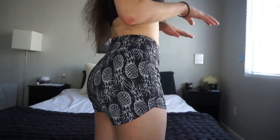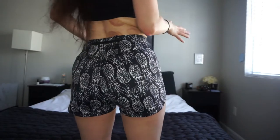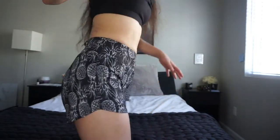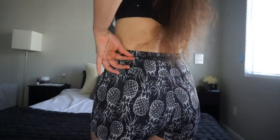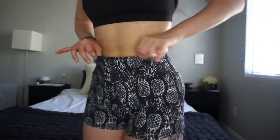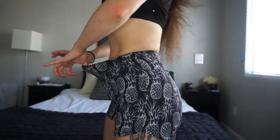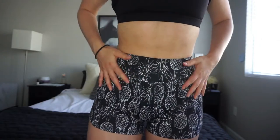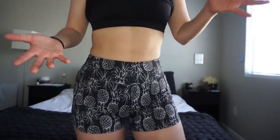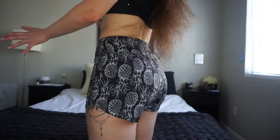A lot of running shorts I've worn are just an awkward length and kind of make your butt look weird, but these don't do that — they're super cute and really flattering. They hit at the perfect length. The waistband is very stretchy but also a little compressive, more along the lines of a seamless waistband, which is really nice. It's not digging in anywhere but it is snug and fitted. These are a little more form-fitting than most running shorts I've worn, but I like it.